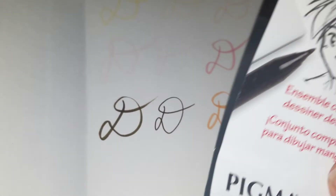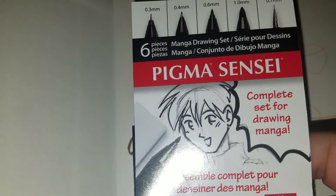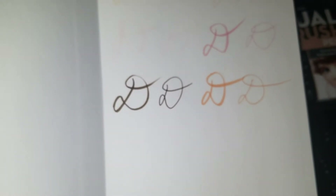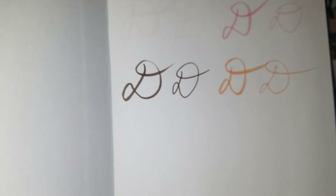The next set is the Take Mode Sensei pens and we're going to do all five of those. I'm trying to bend the book so I won't mess up. The first one is going to be the 3.3mm.